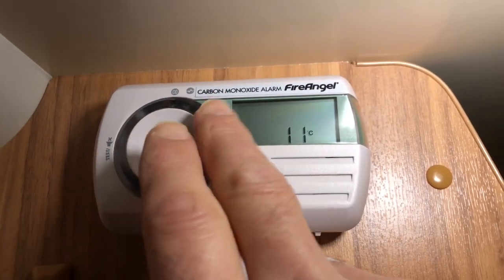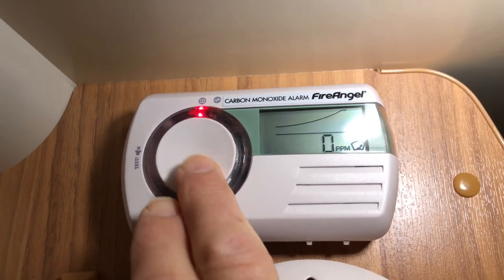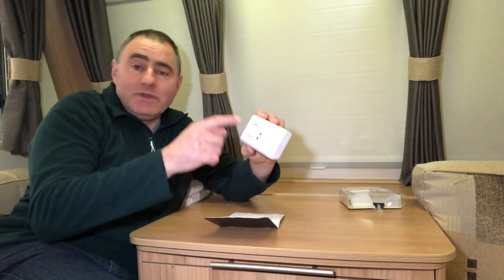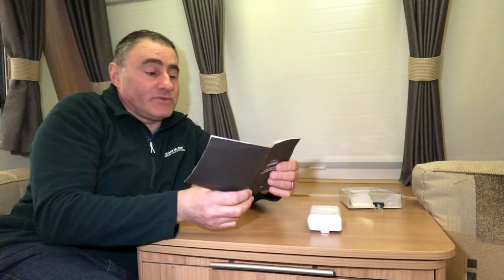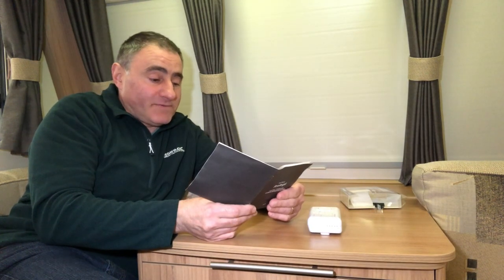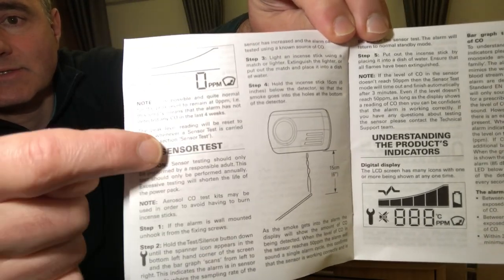You have to toggle through it to change the display from parts per million to room temperature. The test button is only there to test the sounder, circuitry, and battery system — it's not there to test the sensor. There is a section in the manual about the sensor test, and it says it should only be performed annually because excessive testing will shorten the sensor's life.